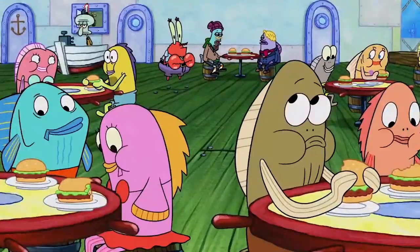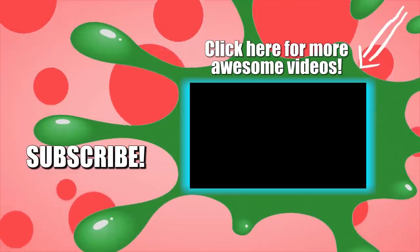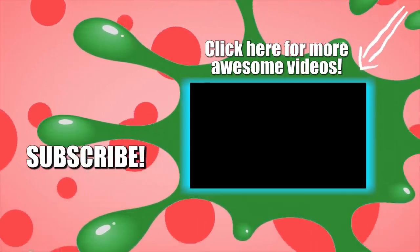So there you have it, guys — some of the most insane Krabby Patty theories on the market. Before you go, let us know which one makes the most sense to you in the comments below. Make sure to subscribe to The Things for more awesome videos to come your way. Thanks for watching and see you next time.